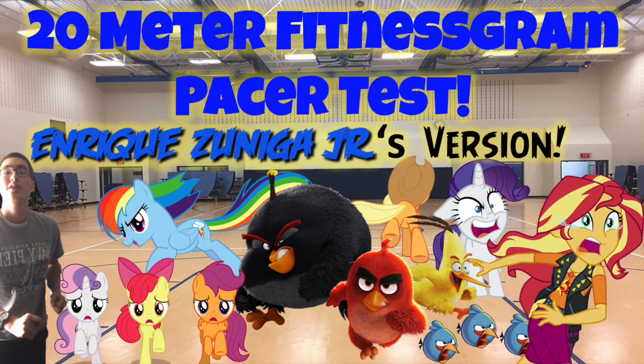102, 103, 104, 105, 106. End of level 11.